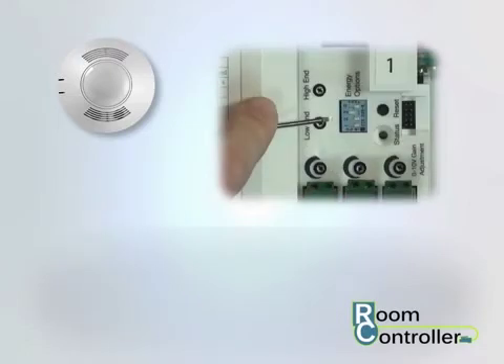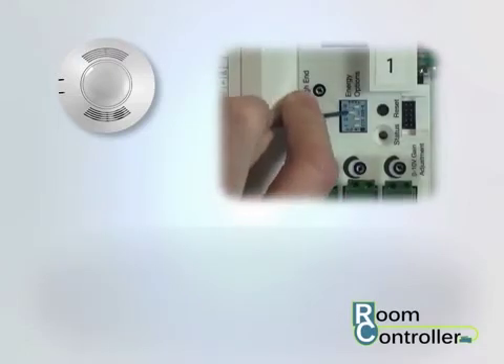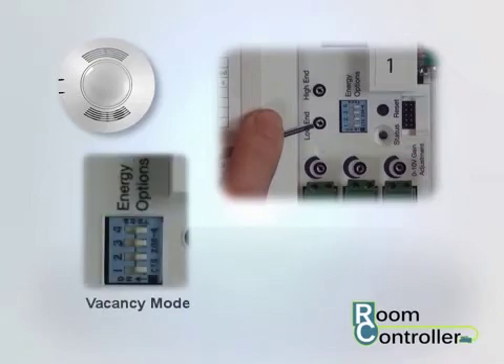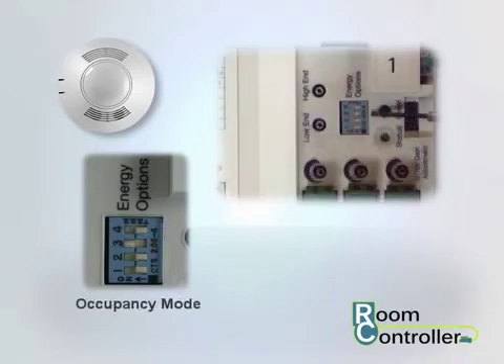Once the occupancy sensor is connected, select the desired operating mode using energy option switch number 3. The default mode is vacancy mode — for vacancy mode, leave energy option switch number 3 in the off position. To select occupancy mode, move energy option switch 3 to the on position.